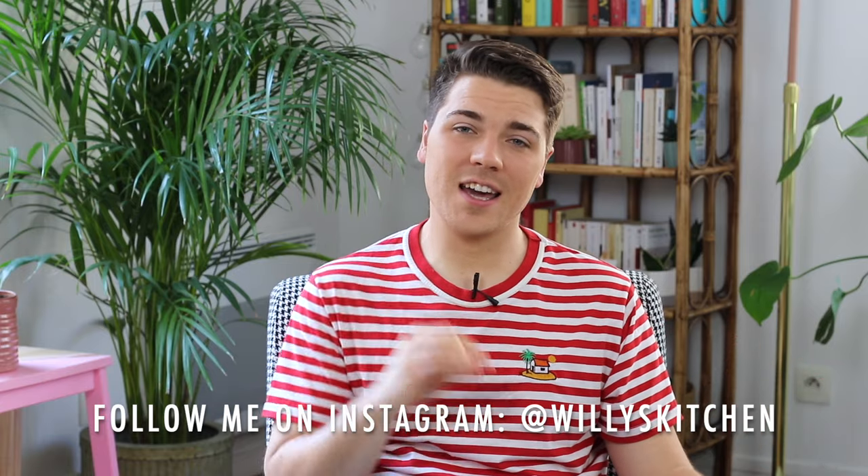Hey guys, it's William. I hope you're doing amazing. Today I'm going to share with you a super quick and easy dessert idea recipe. It is kind of a cross between an idea and a recipe because it's so easy that it's not really a recipe, but still you need some ingredients. This is the idea behind this recipe — I wanted to have a quick strawberry dessert and I decided to create these beautiful strawberry trifle in jars.